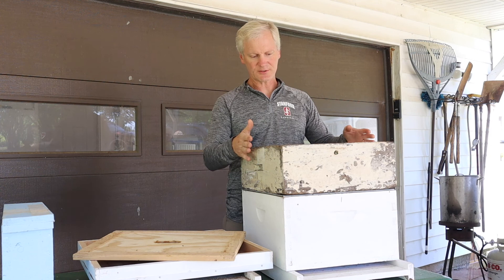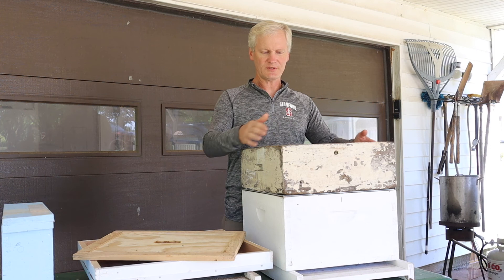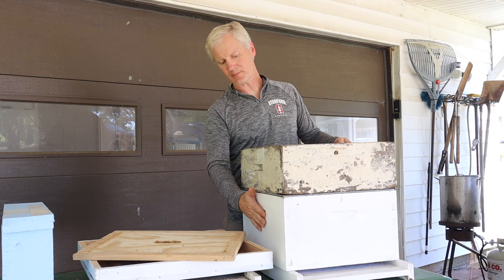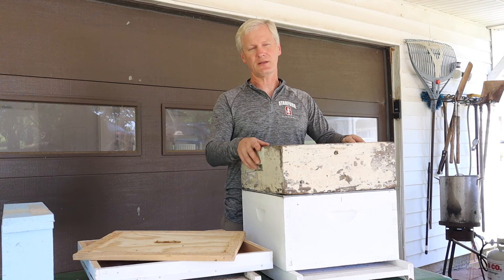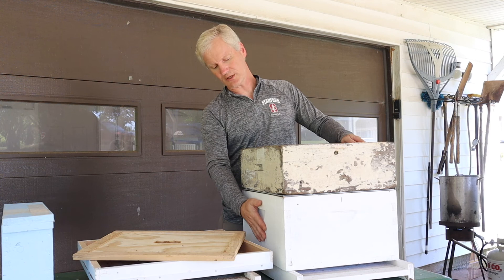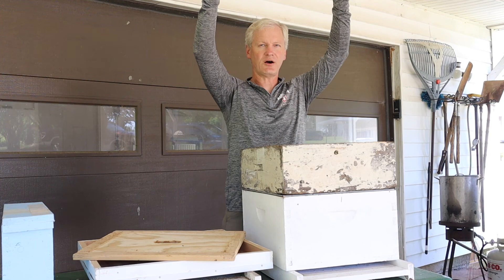This is the honey super. It has 10 frames in it as well, and when they fill this up, these are the things we take off as extra surplus honey. They still have honey down below. As a beekeeper, you decide how much honey to leave on them for the winter. In Alabama, in this area, we need 40 to 60 pounds of honey for them to make it through the winter. We would usually leave them with a deep and one super to make it through the winter.